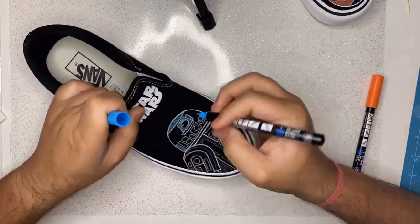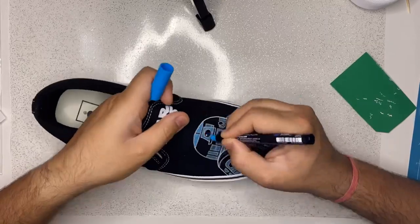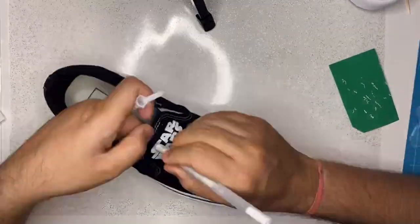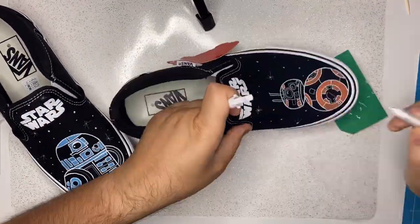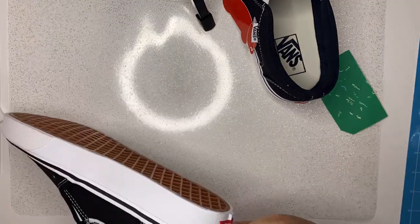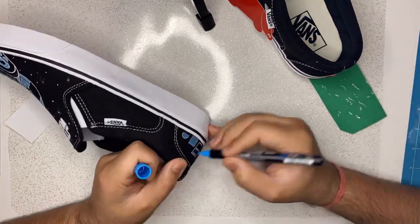Similarly, here I'm using a blue Posca pen to bring in that really famous blue color for R2-D2. After I'm done with the coloring part, I'm coming back with the white gel pen to define the lines a bit more. I'm also drawing some stars in the background with the same gel pen to give it that space look. I also decided to draw something related to the droids at the back of the shoe, using the same colors as the droids to define those details as well.